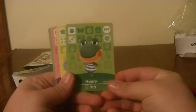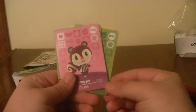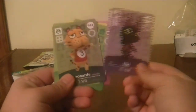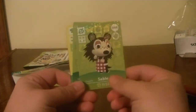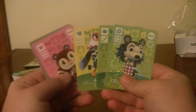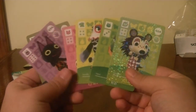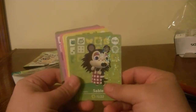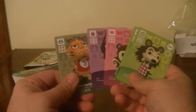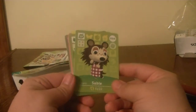The cards I got were: Henry, Amelia, Poppy, Kiki, Leonardo, and Sable. That's pretty much all I got. I don't know if these are all rares or what determines rare in these booster packs. Another thing Nintendo made was a card album where you can store all your cards. I'm waiting on that for myself because I ordered one from Amazon France.